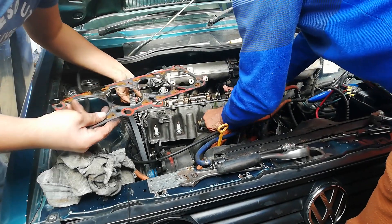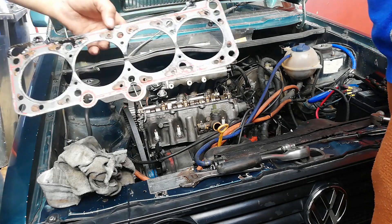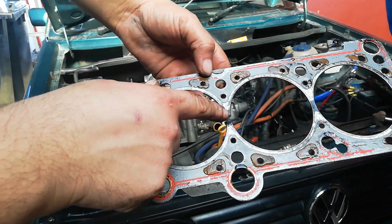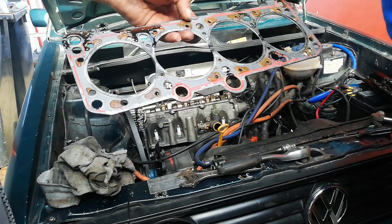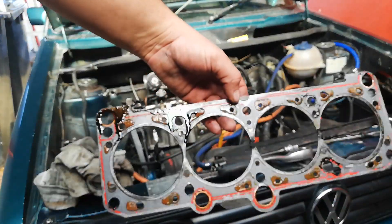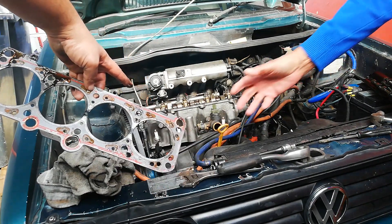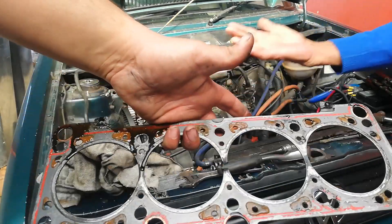Blown gasket. There's our problem, people — blown gasket right there. There was low compression on cylinders 2 and 3. You've got a new replacement here. Once you diagnose the issue, send your head away for machining just for them to skim it, then put in the replacement head gasket and you should be sorted.